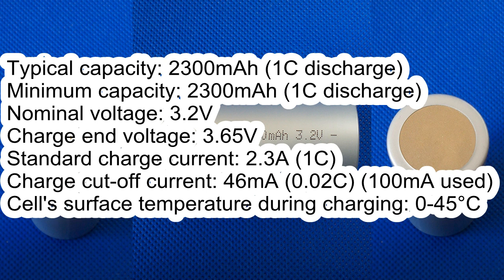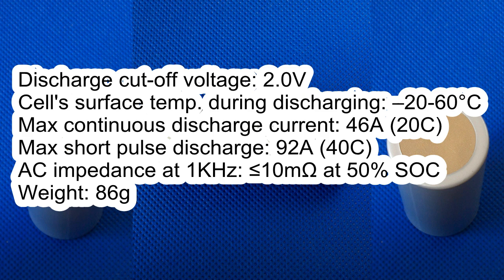It has the following specs according to its datasheet: typical capacity 2300 mAh at 1C discharge; minimum capacity 2300 mAh at 1C discharge; nominal voltage 3.2 volts; charge cutoff voltage 3.65 volts; standard charge current 2.3 amps; charge cutoff current 46 milliamps; cell surface temperature during charging 0 to 45°C; discharge cutoff voltage 2 volts; cell surface temperature during discharging minus 20 to 60°C; maximum continuous discharge current 46 amps; maximum short pulse discharge 92 amps; AC impedance less than 10 milliohms; weight 86 grams.